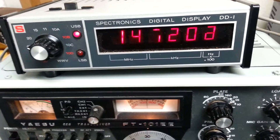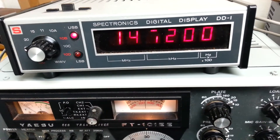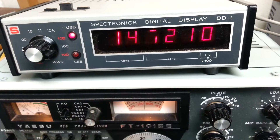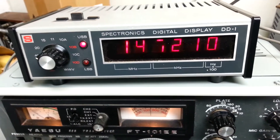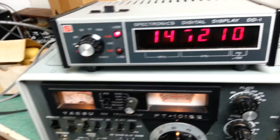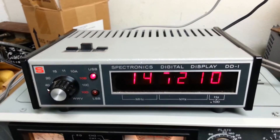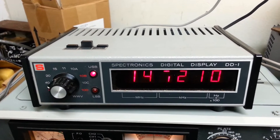It does have the one hundred hertz digit as well, which works but it's a little touchy. As you can see: zero, one, two, three, four, five, six, seven, eight, nine — very sensitive, but it does work. So this again is the Spectronics digital display model DD-1.